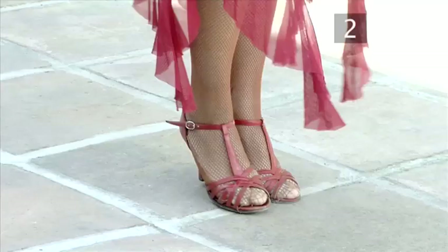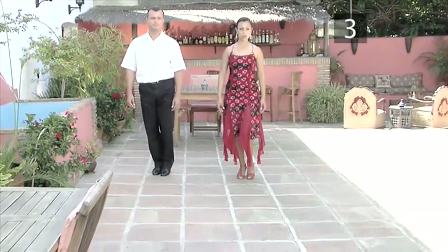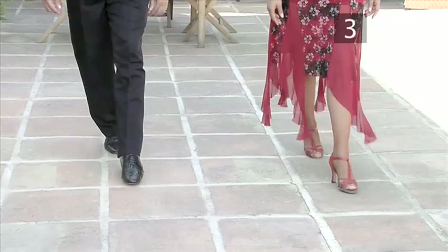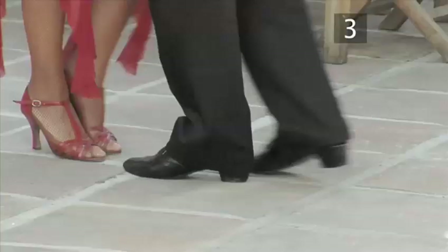Now try speeding up the steps a little. Let's put both parts of the step together and try the entire sequence from start to finish: one, two, three, four, five, six, seven, and eight. And here's the complete version with a partner from start to finish.